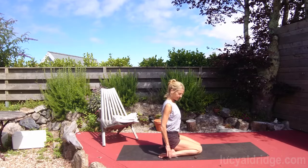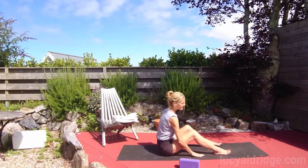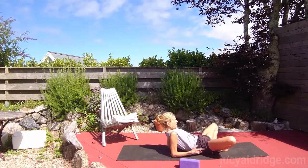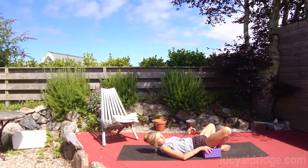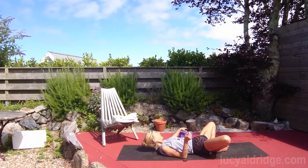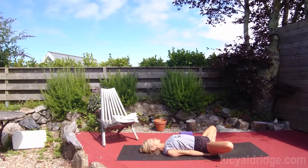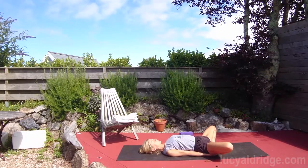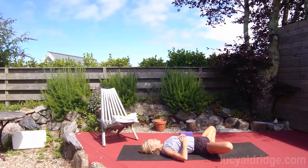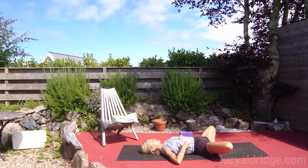The next thing we're going to do is Supta Baddha Konasana. I have just this one brick with me today; the sticky mats should enable us to take this pose. This brings a nice widening sensation across the hips and abdomen. If you need support, put something underneath both thighs. You want to have the feet in as close as possible. If you can hold the feet, that will give you a much broader chest, but don't just flare the lower ribs forwards. The floating ribs are at the back; the ribs at the front that tend to poke forwards are called the false ribs. So know that you want this area not to poke forward too much, so the breath is wide as well as deep.